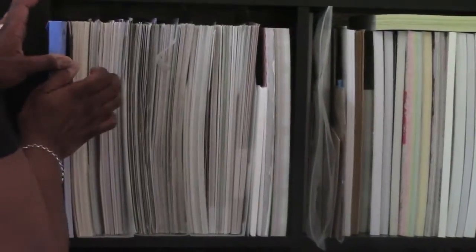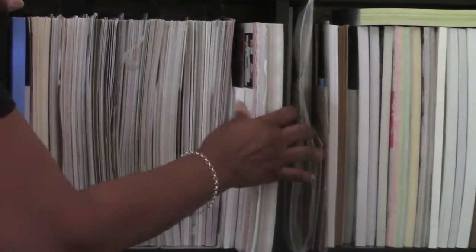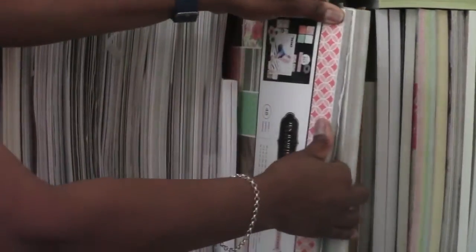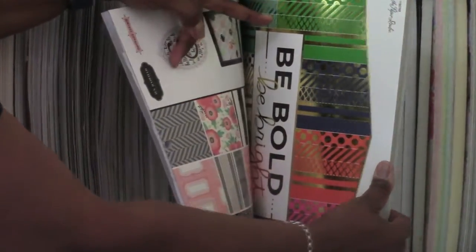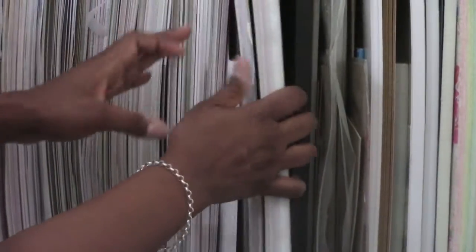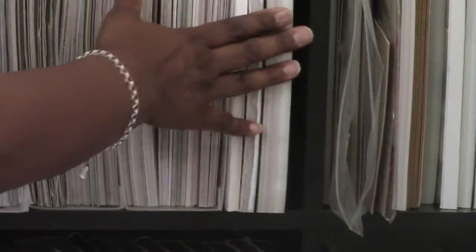I have two paper pads here — one is a Jen Hadfield and one is from the Paper Studio called Be Bold Be Bright. It's got a lot of bright papers, all gold foiled, every last one of them, and they're all different colors. This baby stays right up here with all the other paper pads.